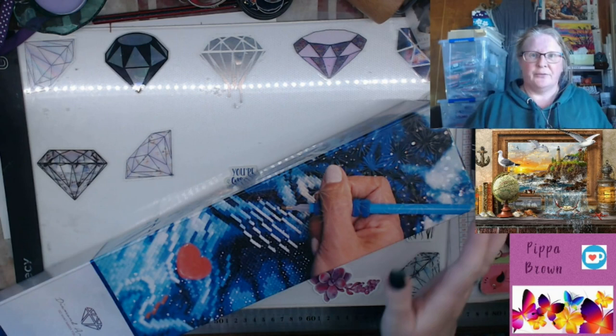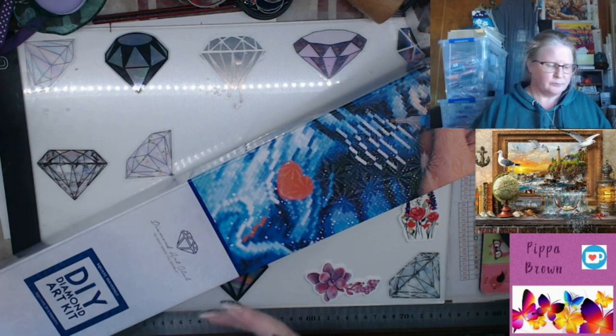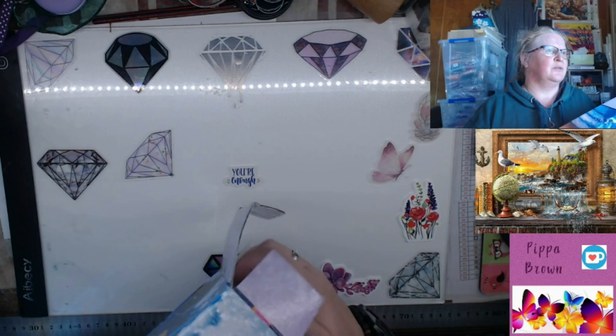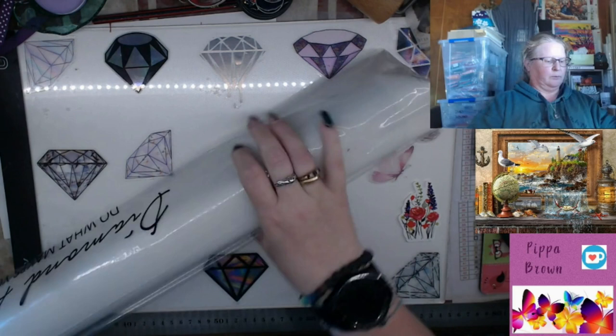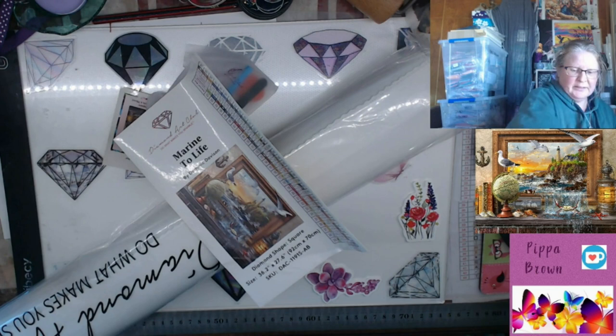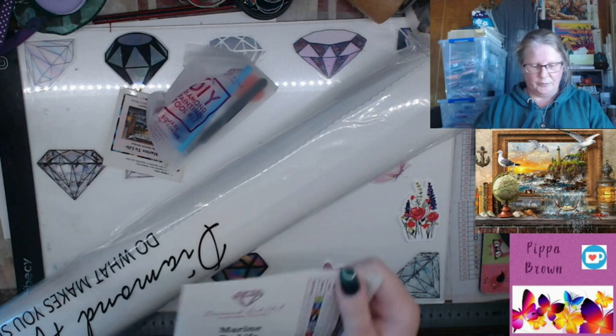It is a square diamond painting - that's how they describe it - and this is the heavier end. The drill is down here. I'll give you all the details; sometimes this big sticker gets stuck in the end so you've got to fish it out.